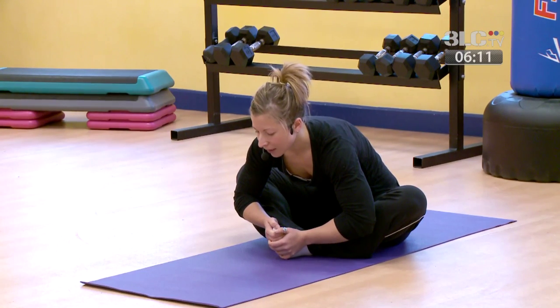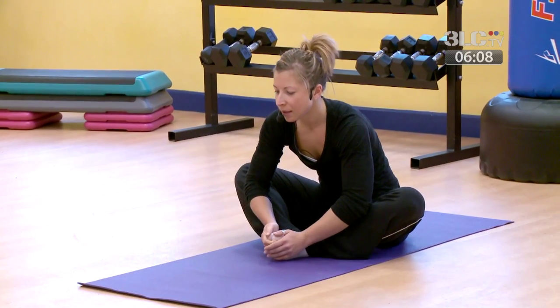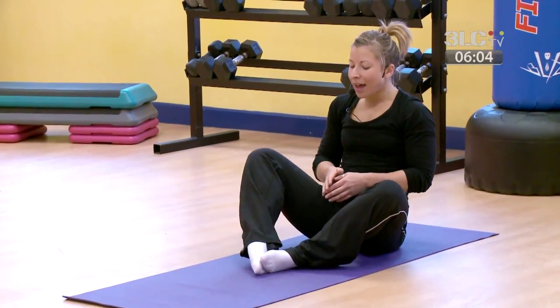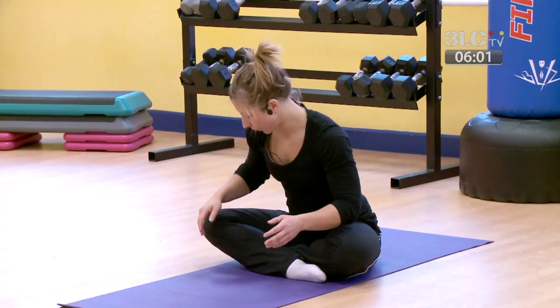Then just begin to release the pressure from the feet, rolling back to centre, and crossing the ankles whichever way is more comfortable for you.